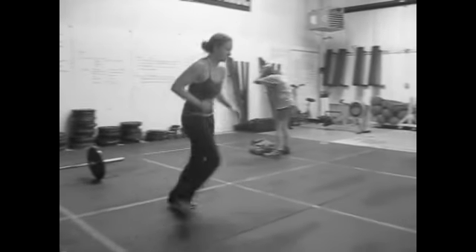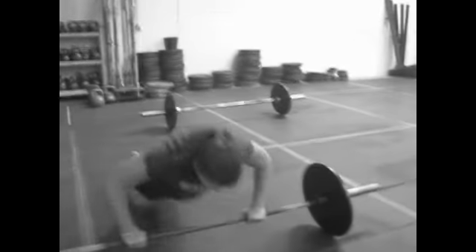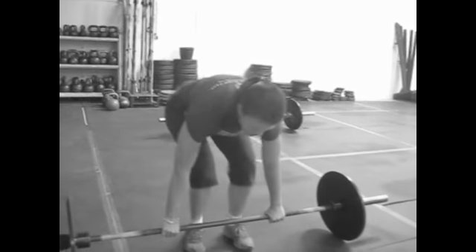And it's off to run 400 meters. Very strong.